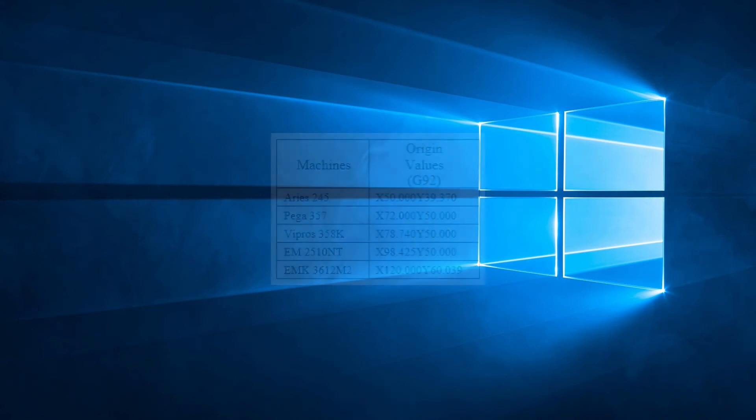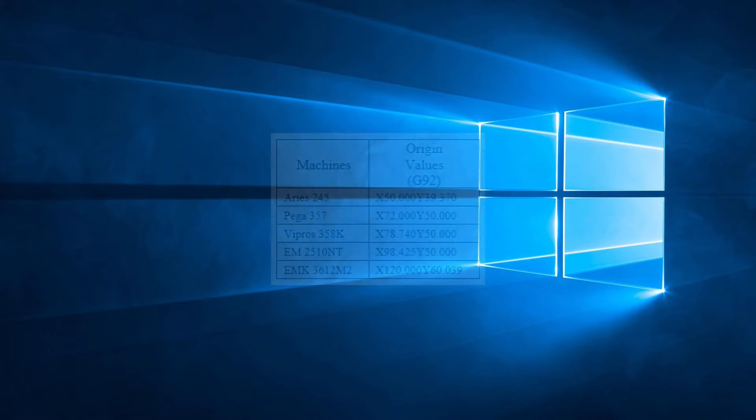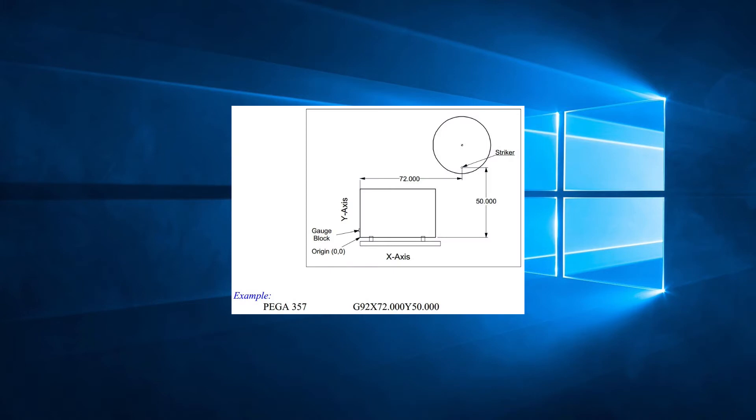In the beginning of this tutorial series, we saw that each machine has its own programming area. For example, a Vega 357 has a programming area from 0 to 72 inches in the x-axis, and from 0 to 50 inches in the y-axis. This area is reflected in the G92 code for the machine: G92, X72, Y50. So we can punch anywhere from 0 to 72 inches in the x-direction. There are also over-travel zones, but we'll keep it simple and use 72 inches in the x-direction.